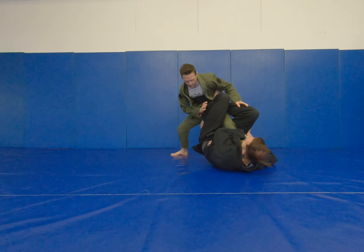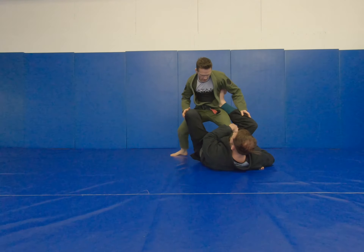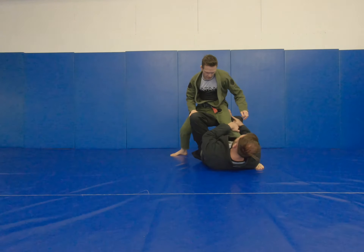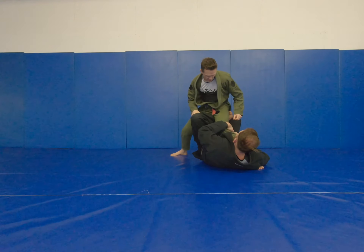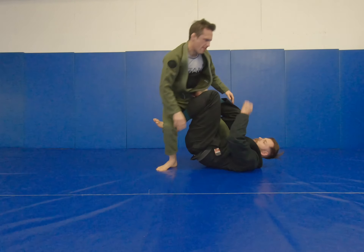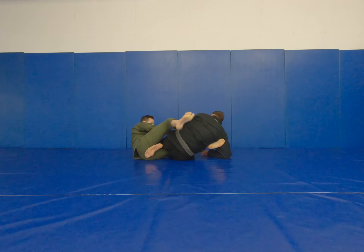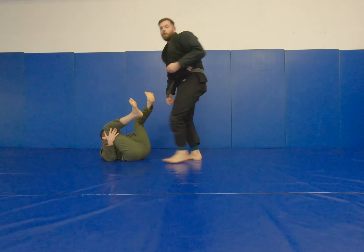So I'm here, I'm trying to sweep, I can't get any movement. I grip inside his knee, I drop my hips, I change from far butt cheek to near butt cheek. I pull his knee, I kick, make him step, I transition back to single leg X. When he's moving, I add his momentum and we'll hit our basic tilt sweep off this.